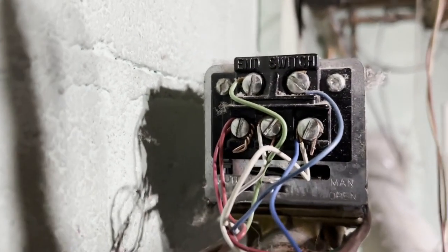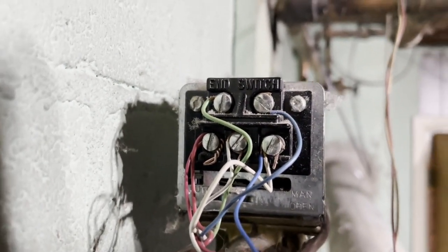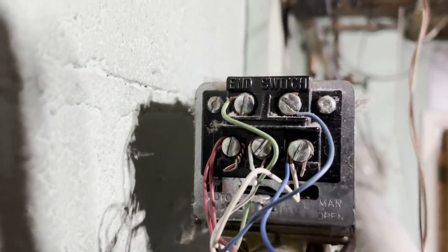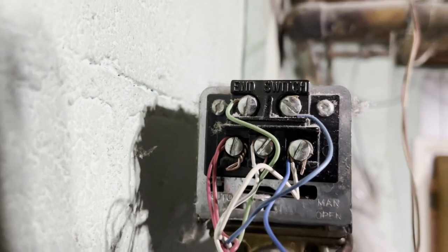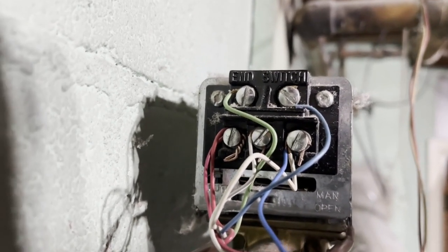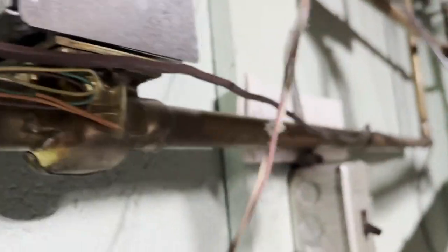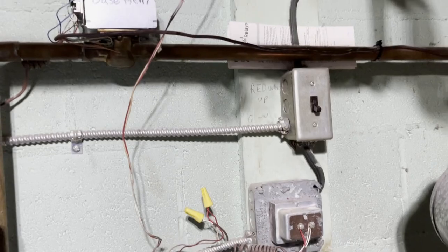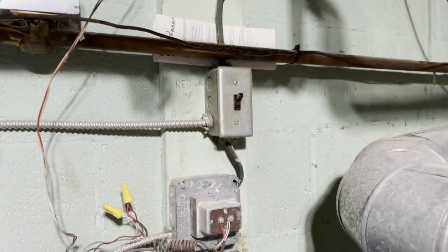Just to clarify — I had my red crossed over into my white, but I've got them separated now. Don't do that because then your heat will be on all the time. Make sure they're on separate screws, which they are now. So we're all good and I'm going to put the thermostat on.